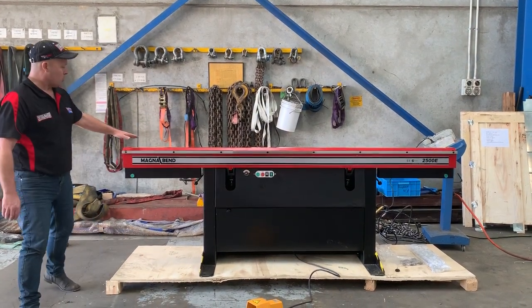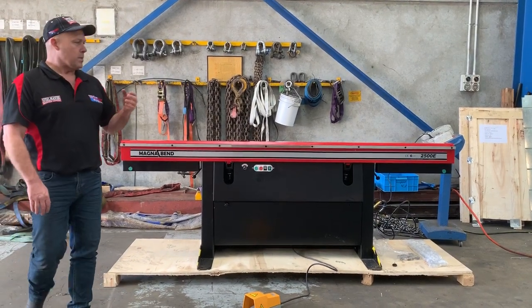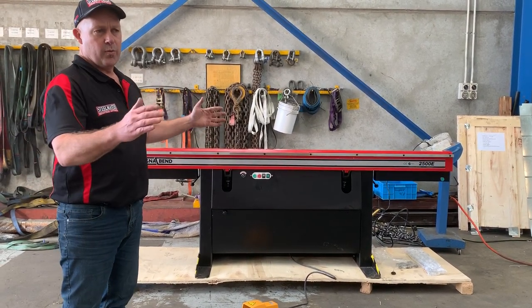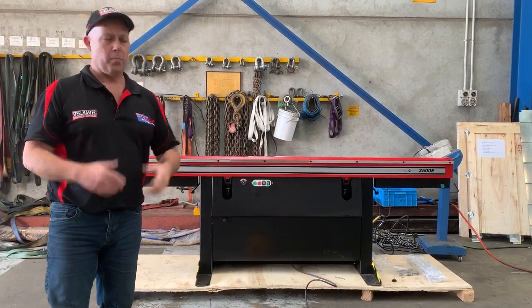We've still got the traditional magnetic clamping system here. On the 2500E you get supplied four top blades: a full-length wide bar, a full-length narrow bar, a 1250 segmented bar, and a 1250 slotted bar as well — so there's four types of top bars.